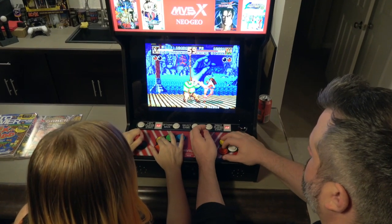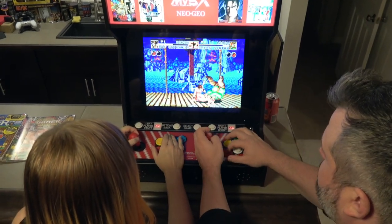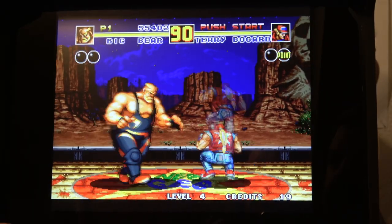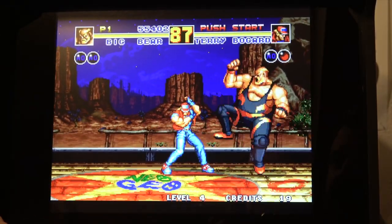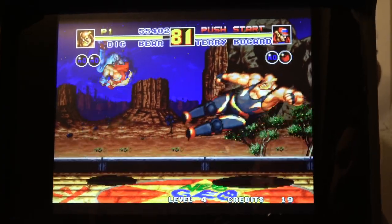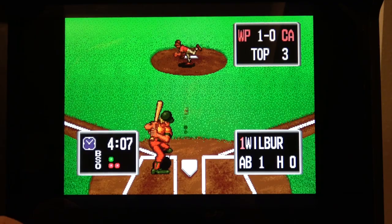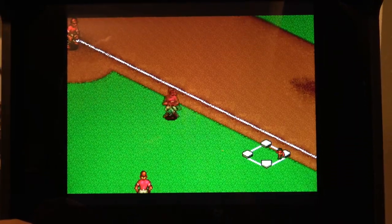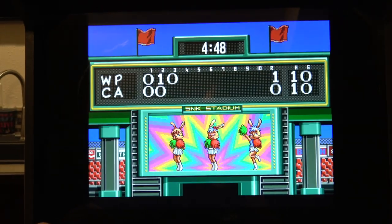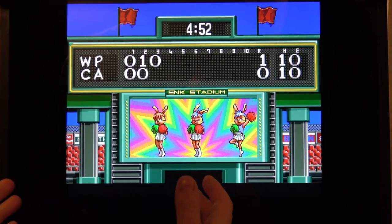I should probably mention that normally I would try to directly capture gameplay footage in these types of reviews. However, this unit does not have a video out, so I can't really capture gameplay at all other than just pointing the camera at the screen as you see right here. My camera — and most cameras — will never do it justice capturing the gameplay. It'll look much better when you're actually sitting in front of the unit, so just keep that in mind.